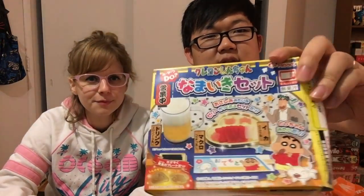Time for another do-it-yourself kit with my wife Anne-Marie, and we're gonna do the Namaiki sushi beer do-it-yourself kit. We can make some sushi, some beer — real sushi, real beer. This looks not appealing. It probably won't be, but we'll find out together. It's Crayon Shin-chan themed, so I'm sure it's gonna be just as satisfying as real sushi and real beer.